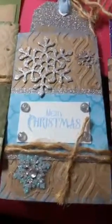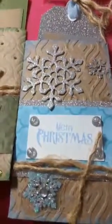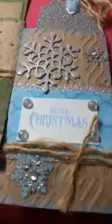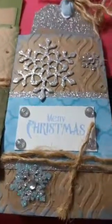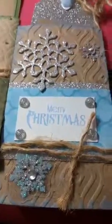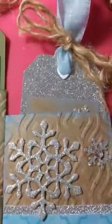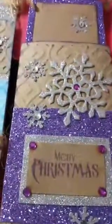She inked the edges and embossed the toilet tissue roll — you can see the embossing there, it's a nice design. Then she decorated it with glitter snowflakes, put a sentiment on there, some bling, and there's that blingy tag that goes inside of that one.